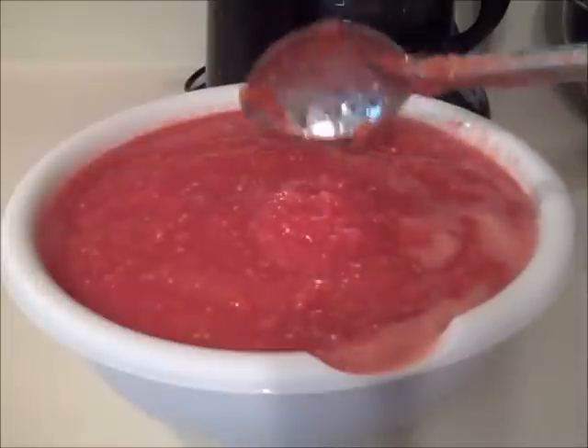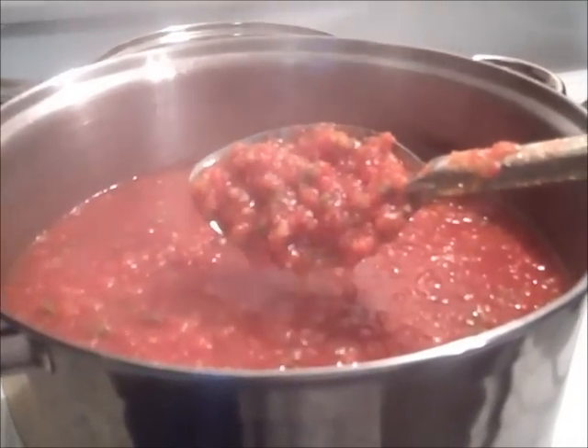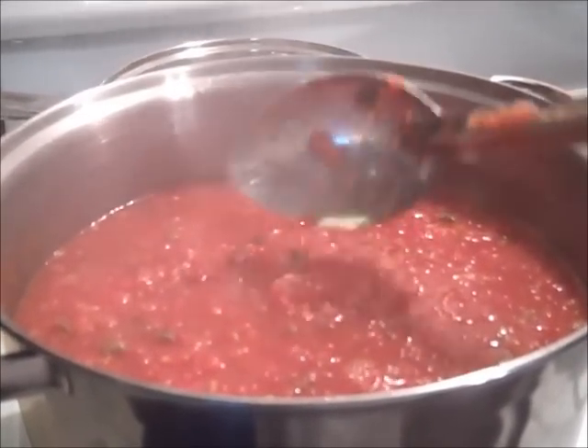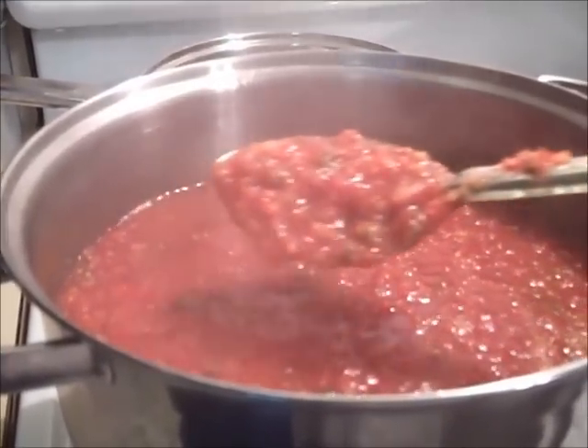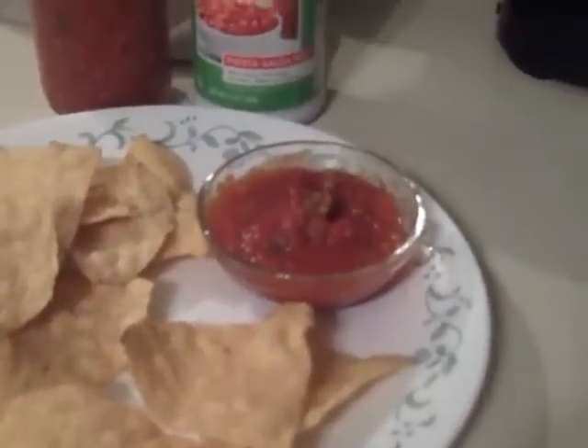At first I didn't think this was going to turn out too well — the sauce just seemed a bit too thin — but after I cooked it, it did remain chunky. So that's how the salsa screen works out. It sure beats peeling all those tomatoes by hand, and the salsa did remain chunky, so I hope it helps.